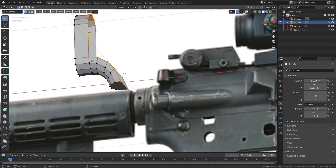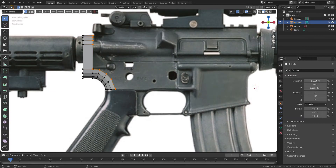Press Alt right key to select the front side of edge, and press E to extrude.